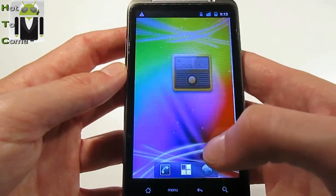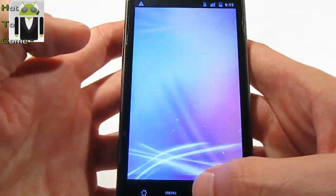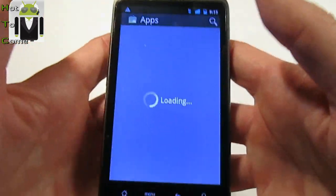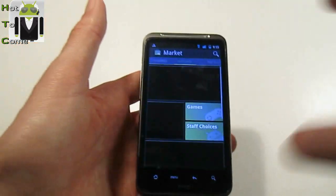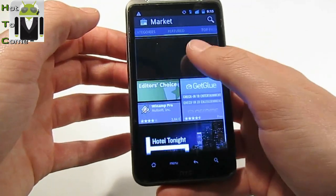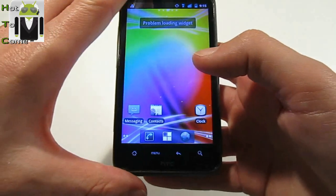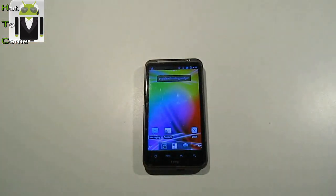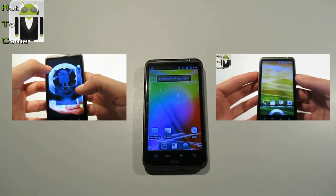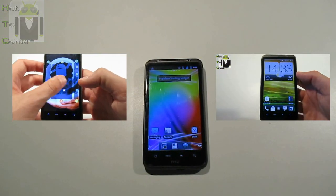Now you have Google Apps. You have Google Search, and you can use the Market — which you didn't have before installing this file. So now you can download what you want. You know how to install the Android Market thanks to Flo4Hot2Com. I'll see you in another video about CyanogenMod. You can find all my other videos for HTC Desire HD right there — thank you very much, and please subscribe to my channel.